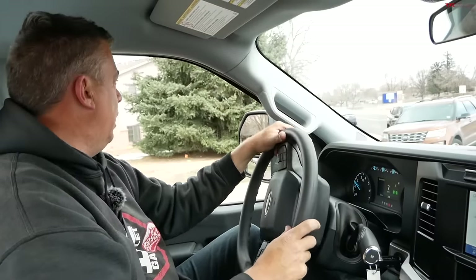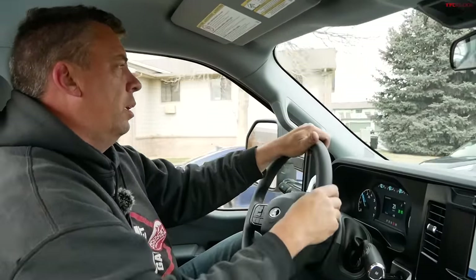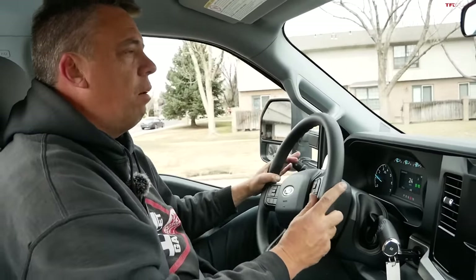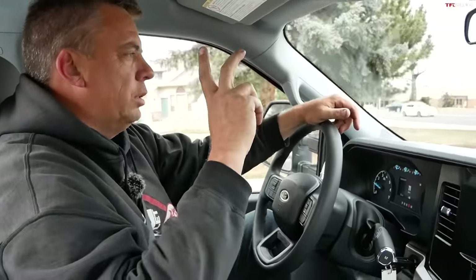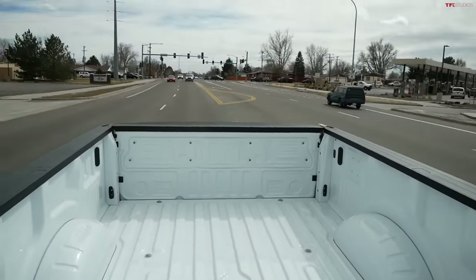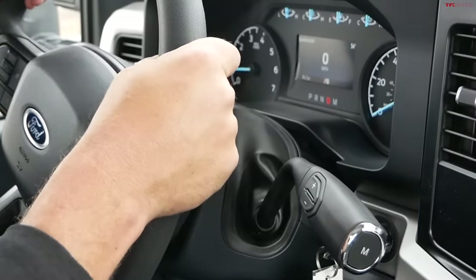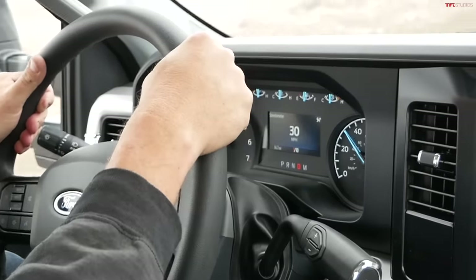If you still want the 7.3-liter V8, it's available — it makes more power, just above 430 horsepower and 475 pound-feet of torque, and they're upping that rating a little higher. I found a side road with nobody around, so I did a little acceleration — whoa, that was a huge tire spin! My traction control was disabled at the moment because I was expecting a spirited acceleration, but I didn't expect that much.